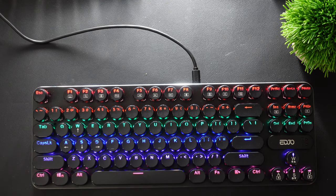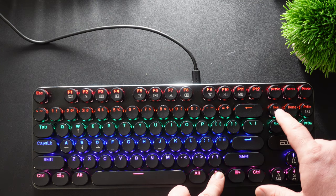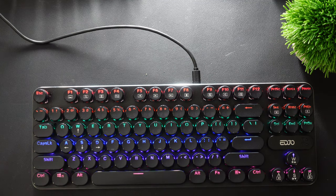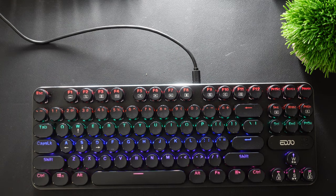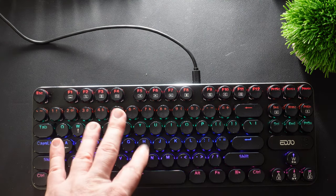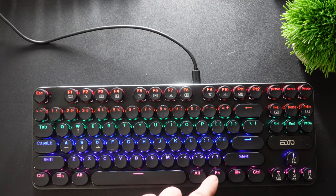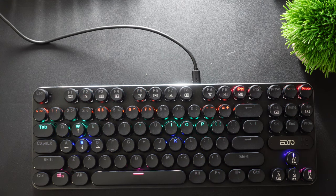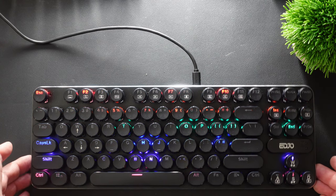Holding down the function key and pressing the M key gives you the different lighting features of the keyboard. This one pulsates — it goes in and out, it's very relaxing, almost like it's breathing, and it keeps doing that even when you type. Then you have this one that kind of goes everywhere, almost like fireworks popping everywhere, showing off the colors of this keyboard.